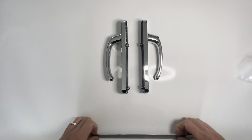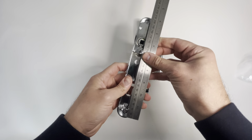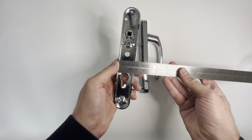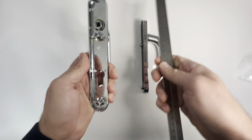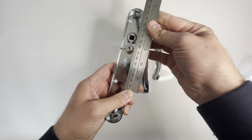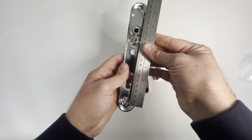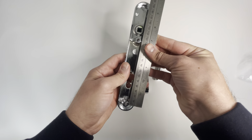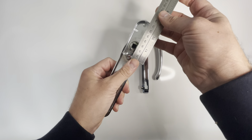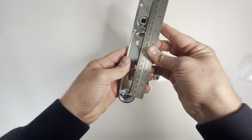I'll go over the measurements of the handle now. The back plate on these handles is 212mm by 34mm. The PZ centers is 92mm, your screw centers 122mm, and your spindle to top screw is 22 millimeters. The base of the euro cutout to the bottom center of the screw is 26 millimeters.